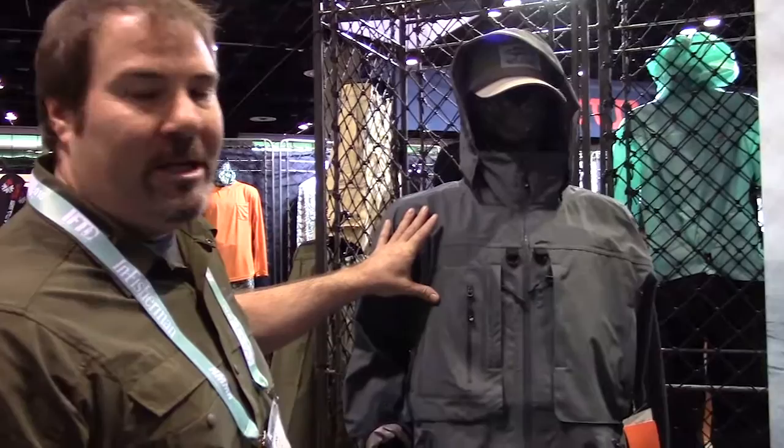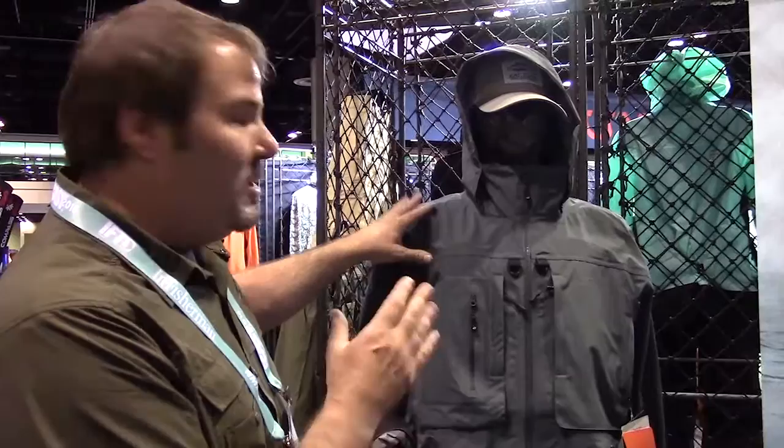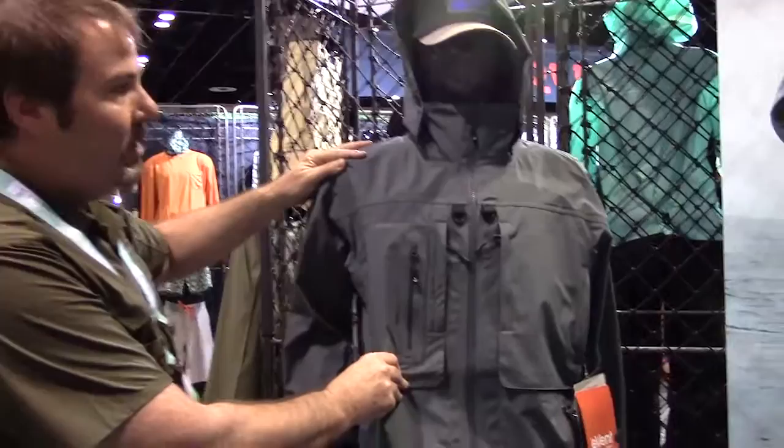This is made from a three-layer 75 denier e-vent fabric. What's really key about e-vent is the high rate of breathability but also a high rate of waterproofness. And in the marine environment that's super important. So this is 20k waterproof, breathable, really lightweight, durable fabric.